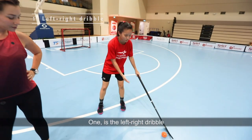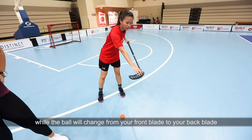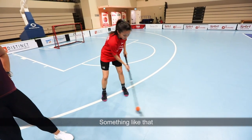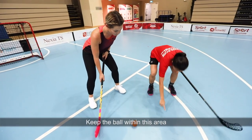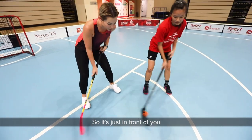The first is the left-right dribble, which means you bring the ball from the left to the right while the ball changes from your front blade to the back blade. For the first time, you usually have to bend your knees and then keep the ball just in front of you — left, right, left.